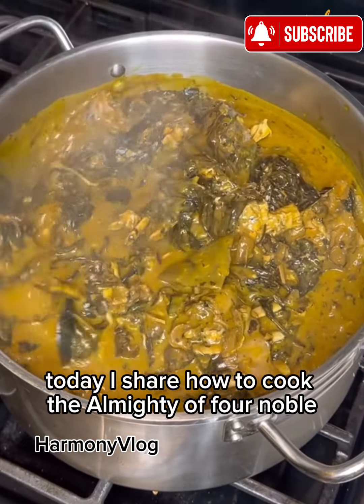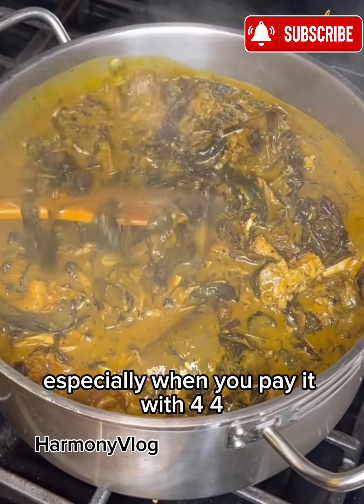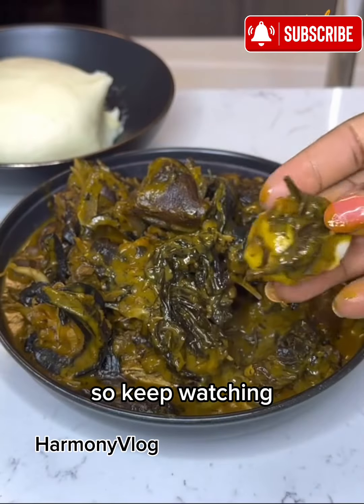Today I share how to cook the almighty Ofo Onubu. This soup is so delicious especially when you pair it with fufu. I hope this makes it to your Christmas table. Everyone will love it, so keep watching — let's begin.